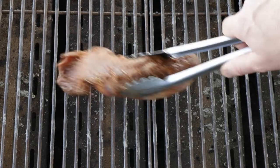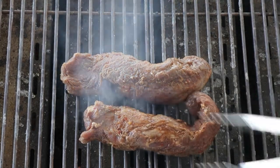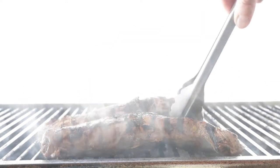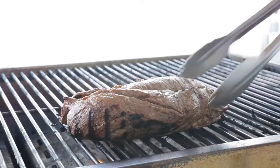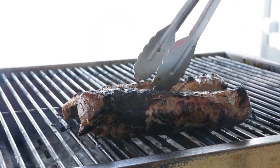We are gonna add on our pork tenderloins. What we wanna do is grill them for three to four minutes per side. Remember, there's going to be four sides here, so it's going to take between 12 and 16 minutes, until it reaches about 150 degrees Fahrenheit internally. You should also be able to get a little bit of a char on the pork tenderloin — that is the entire point of grilling.